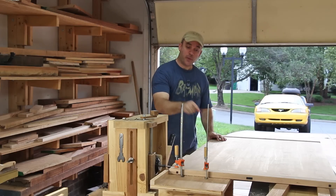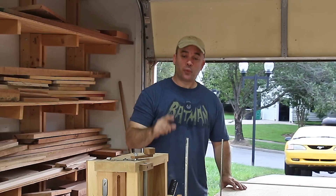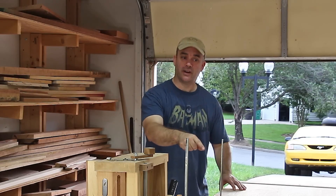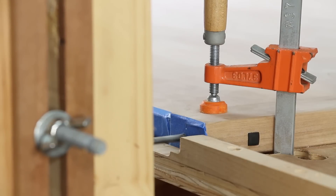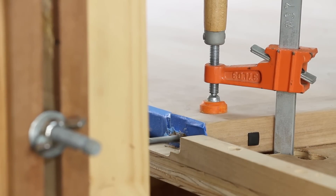With the top clamped to my mortiser, I'm going to make a slot in each corner to receive the ebony spline. This is one advantage of having a mortiser where you're moving the router in relation to the wood instead of moving the wood in relation to the router — it would be very difficult to move this workpiece in front of a stationary router.